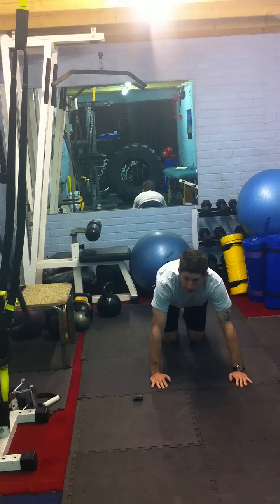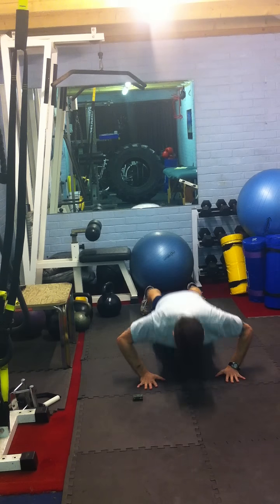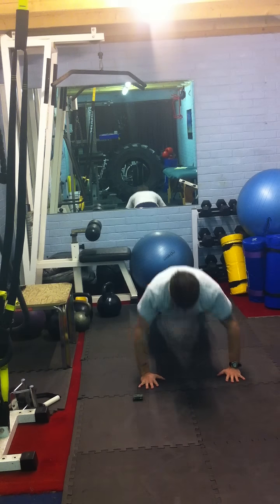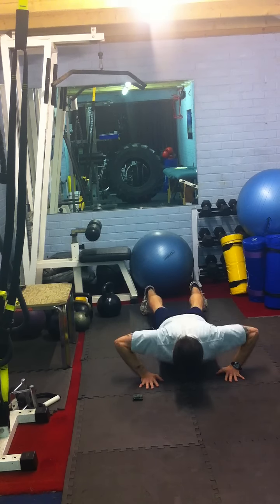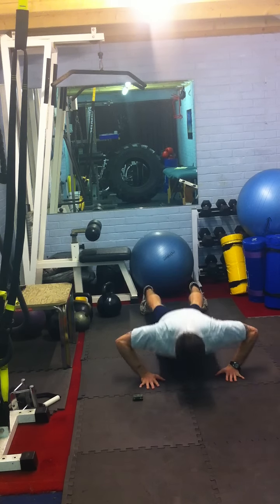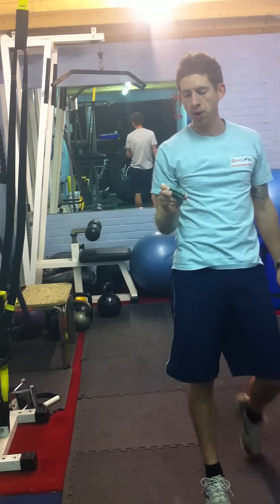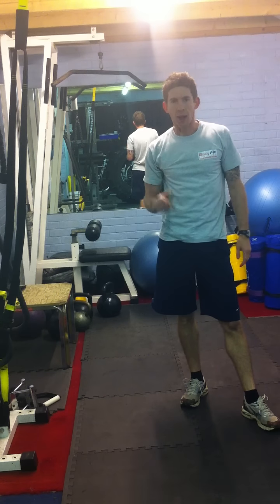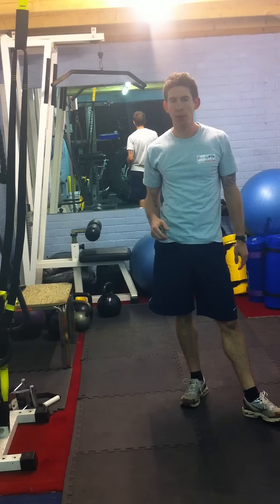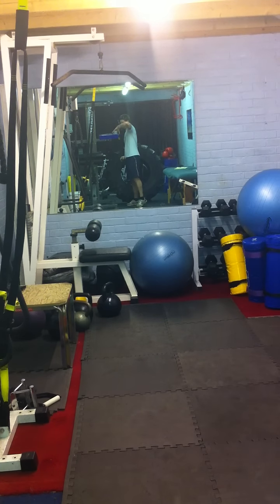Alright, second break — press ups. This will be 4 rounds done. That will be 4 rounds, but to save the camera we'll stop here. You'll do that again twice, so you'll do 4 lots of kettlebell swings, 4 lots of press ups, then have a rest. Alright, that's how we go. Thank you.